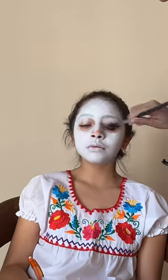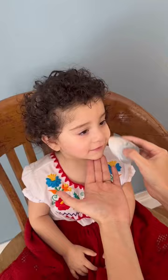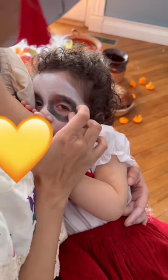Then I painted our faces one by one. There's six of us, so it did take me several hours, but we've been doing this for five years, so the kids are pretty used to it. Except for Vienna, who wasn't feeling it, so I had to nurse her while I did her makeup.